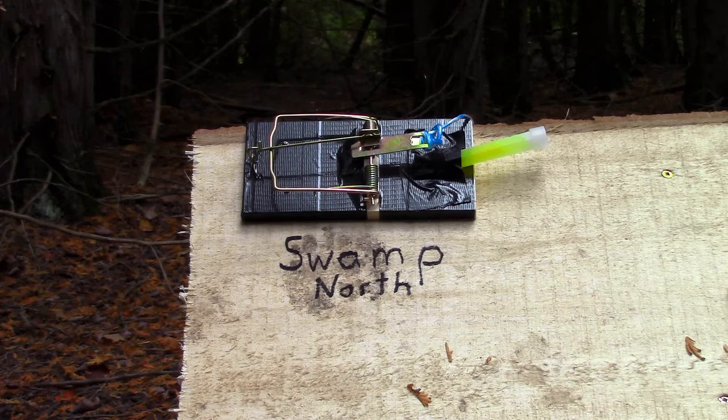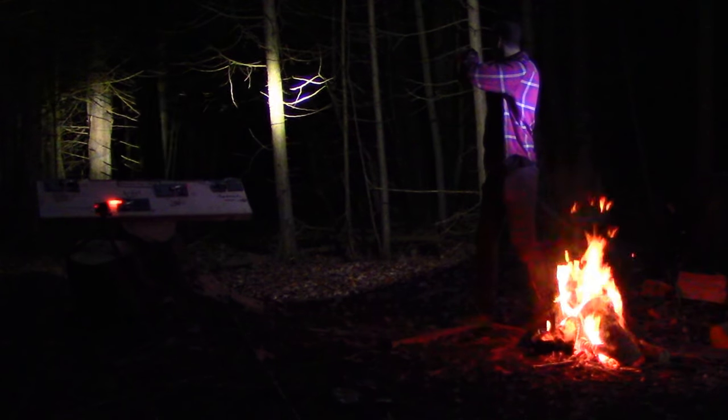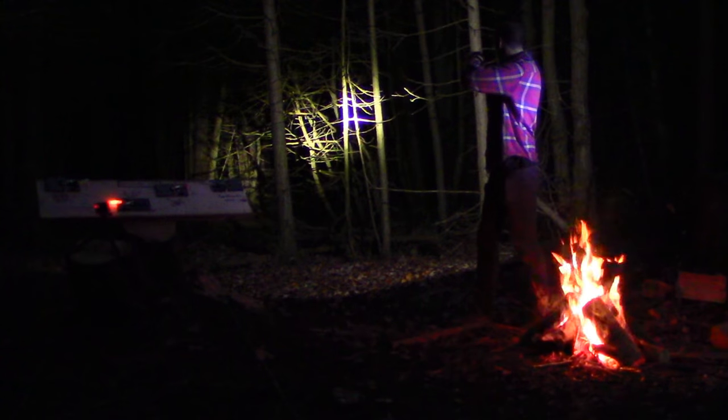When night came, my friend who was with me walked through a random part of the perimeter to see if the control panel was continuing to work as it should. The bushcraft radar worked flawlessly. I was pleasantly surprised how well everything was working. Again, the control panel tripped and it displayed that my friend was near the bridge — which he was.